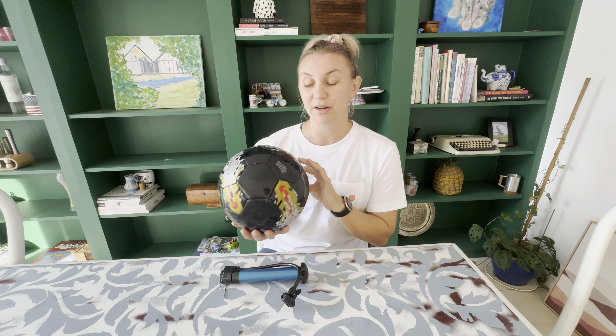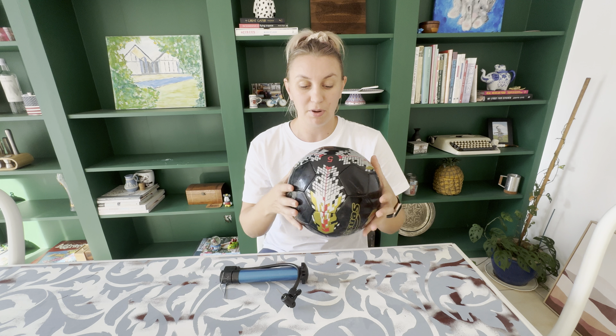I really recommend this ball. I kicked it around on the weekend and it was so much fun. Not too soft, not too hard — absolutely perfect.